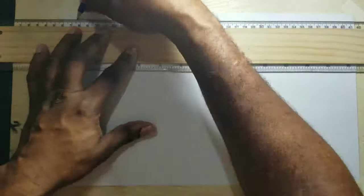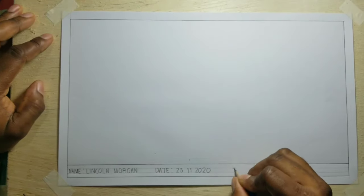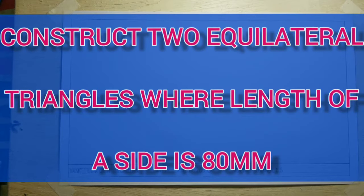I will now go ahead and border my paper. I will now draw two equilateral triangles where the length of one side is 80 millimeters. What I will do to one triangle is that I will inscribe a circle, and to the other triangle I will circumscribe a circle.